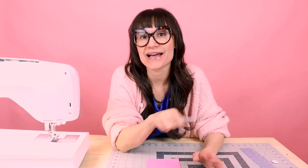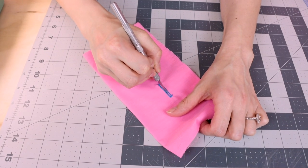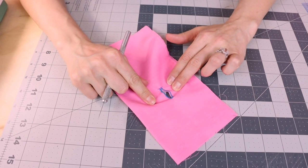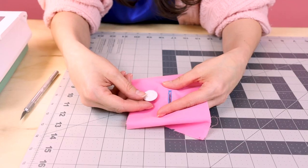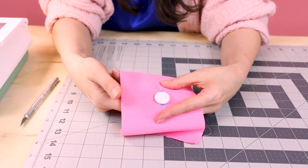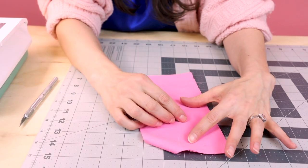Last step is opening up the buttonhole. I love doing it with an exacto blade because it just makes a clean, simple cut. I like to start at the top and just pull down until we get to the other bar tack, and then we have a nice clean line for our button to come through. Let's test it out — push the button through. Look at that, super easy, worked great!